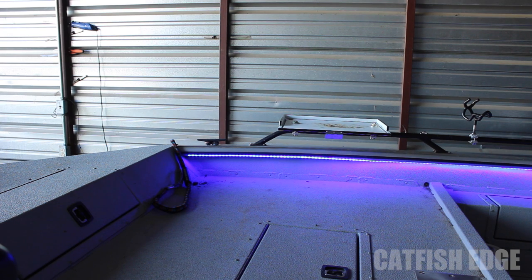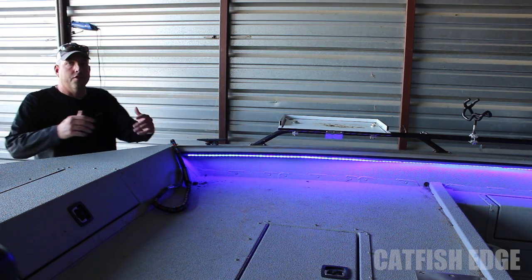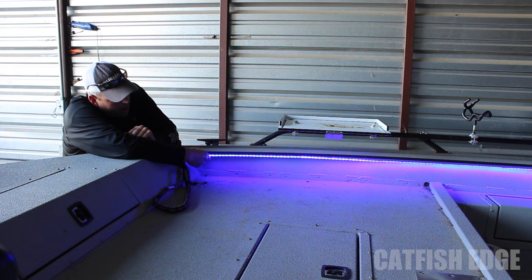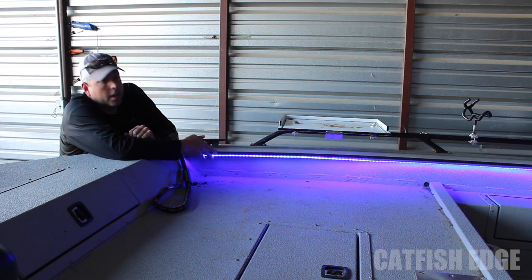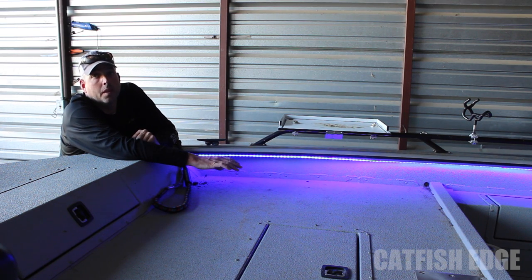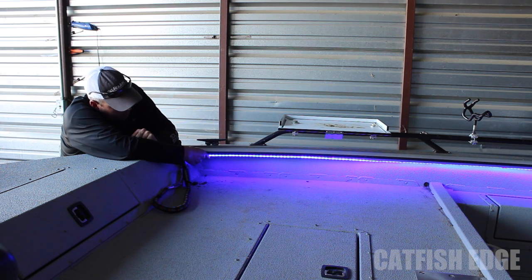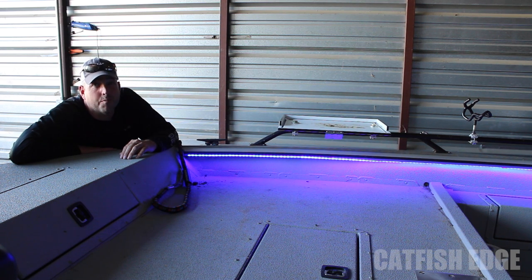So what I did when that happened is went down to the auto parts store and bought a strip of 3M adhesive that they use for putting body trim on cars. I stuck it right on the back of the adhesive that was already on there and re-stuck it right back on the boat. I didn't clean it at all whatsoever. And it's been stuck there good — not coming off — for probably three, three and a half months now.